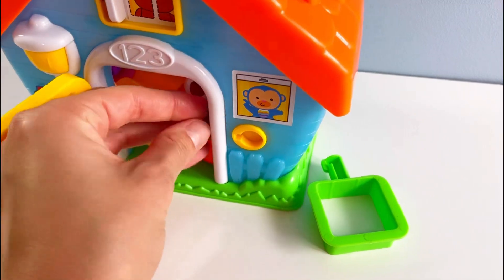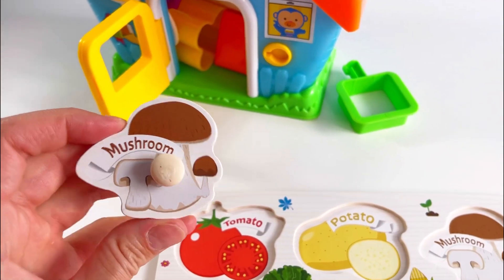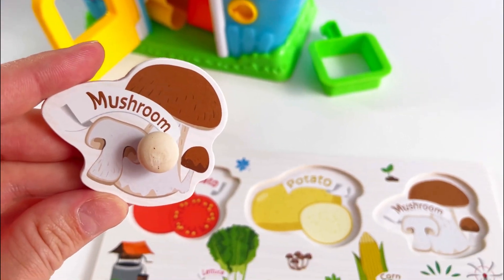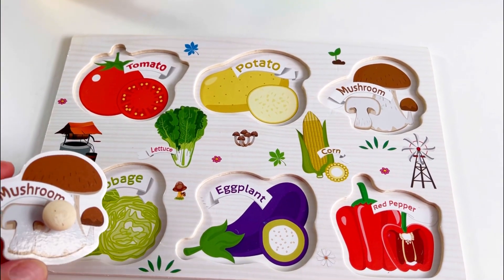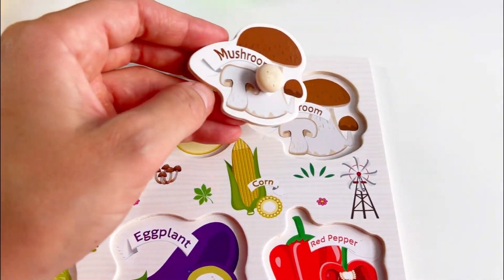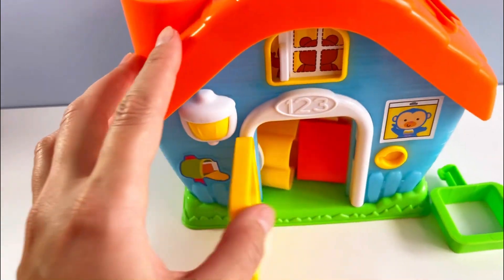Wow, there's some other things in here, but — oh, I found one of my puzzle pieces. It's a mushroom! Let's see where it goes. No, no... it goes in here. Great, let's see what else we can find.